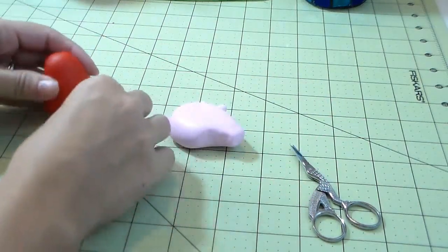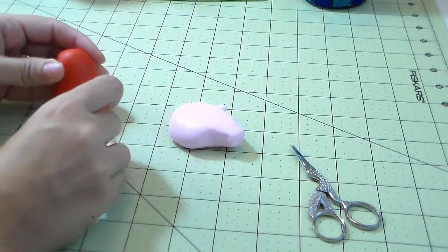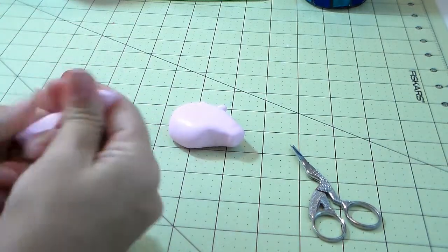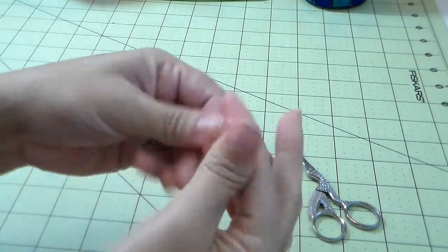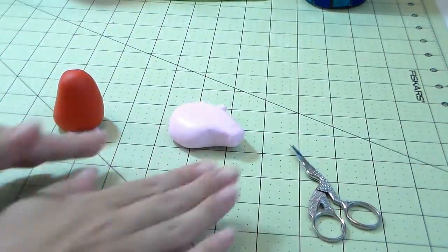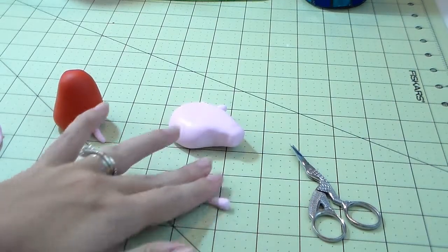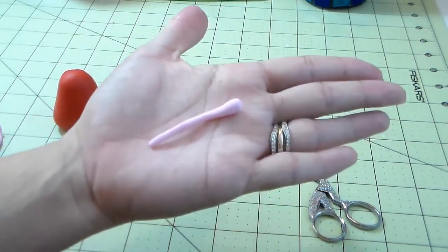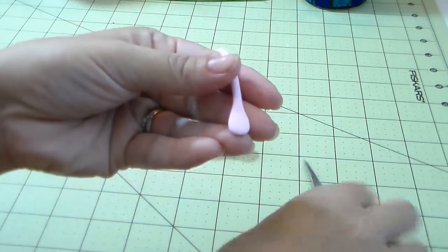I put both legs together to check they're the same size, then place them on the body. I'm trying to figure out the best way to film so my hands aren't always blocking the view — let me know if the camera angle is good. For the arms, make a little ball and roll it so one side stays a little fatter. You'll see it's skinny on one end but a little bigger on the other — then flatten it to make her hand.